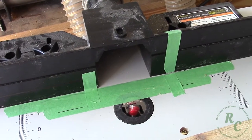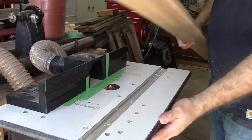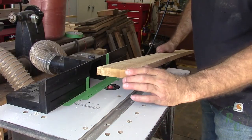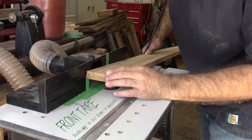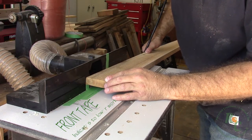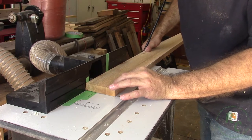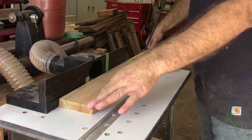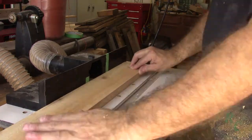Over at the router table I installed a round nose bit as well as laid out lines of tape where to lift and drop the particular trim pieces. I discovered it was important to try to keep the piece moving as steadily as I could, minimizing stops, which minimized any variations in the flute that I was cutting.